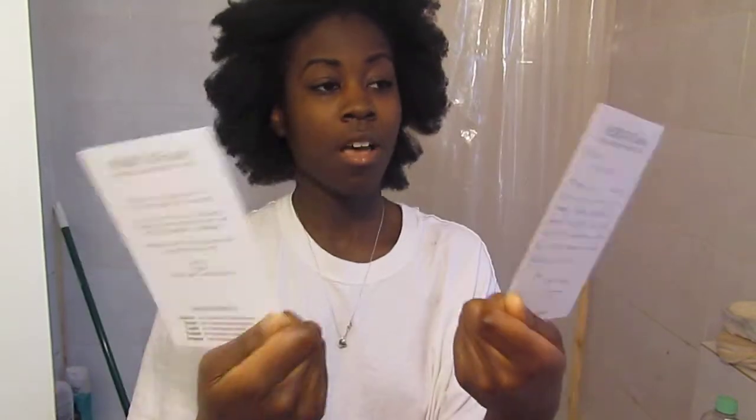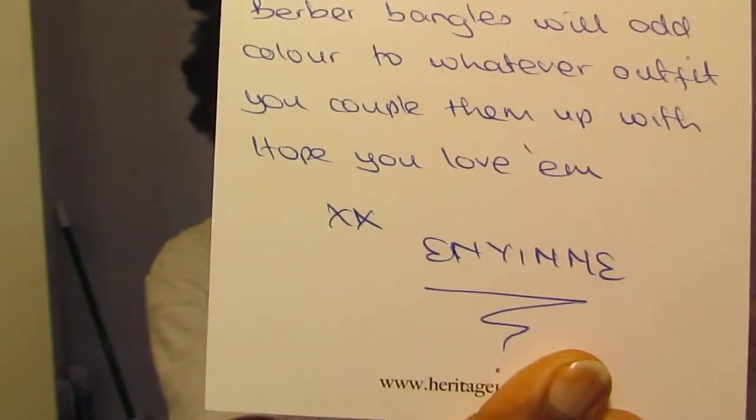These came with two pieces of information — both from Nigeria in 1965, which was the height of West African style, apparently. And I got a personalized note from N.E.N.A., who is the founder and creative director. Please go to Heritage1960.com and check out their stuff. They have a lot of interesting things and I believe they change their catalog monthly. It may seem like a small selection, but they switch them every now and then. I love these bangles and they're so light. My wrists are very tiny and they're not coming off at all. I love them and they're going to look so nice with my braids.